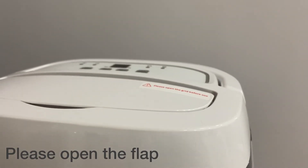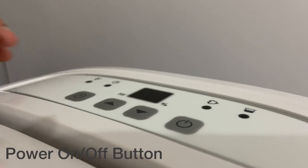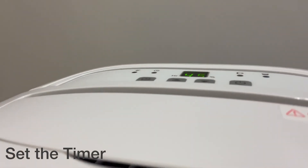Let's see how it works. Please open the flap before you start using the dehumidifier. That is the power on and off key — switch it on to turn on the power.